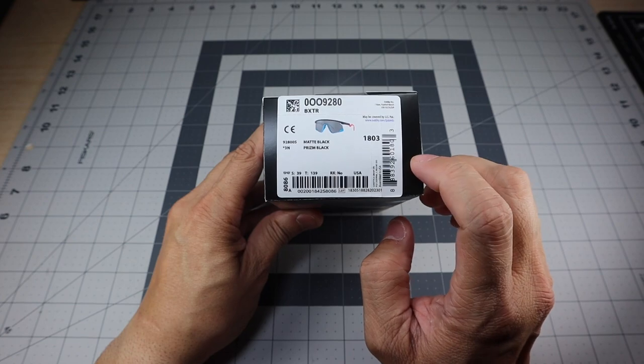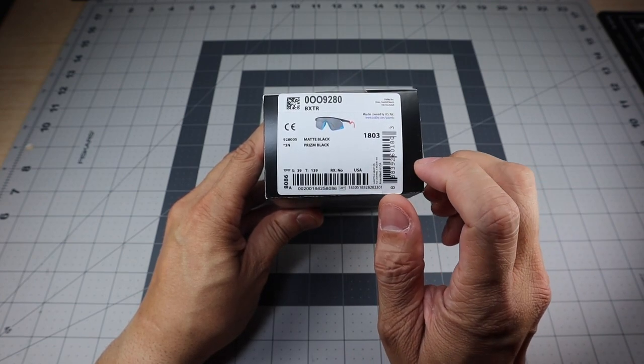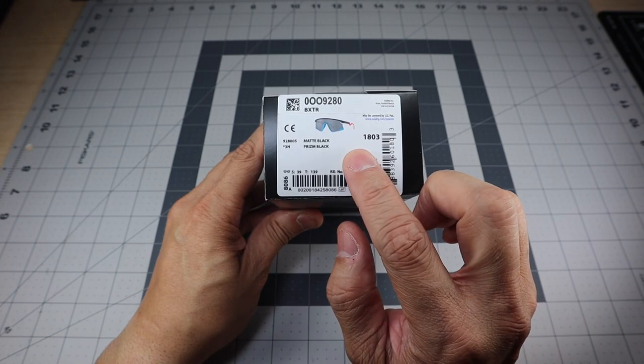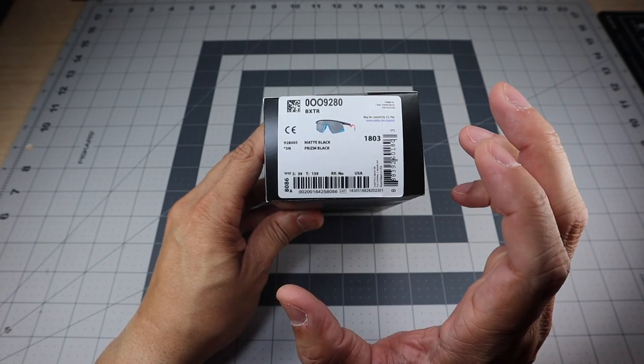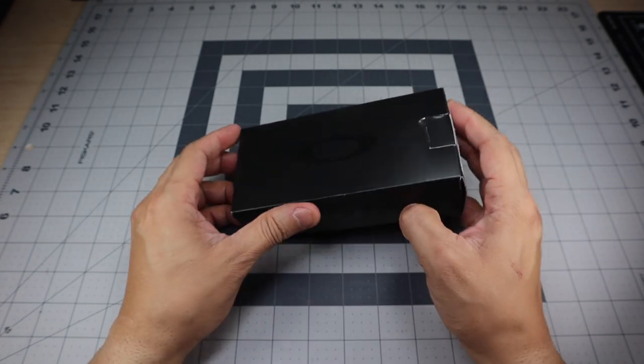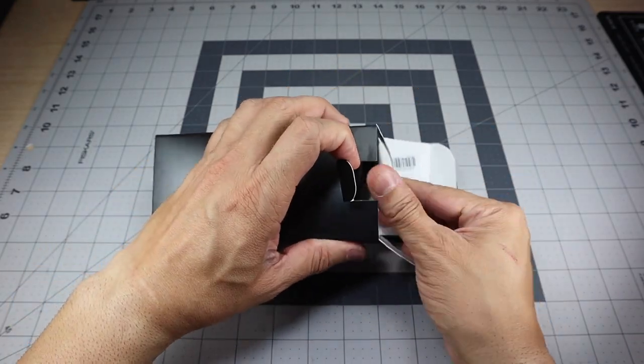I went with this one — I think this is actually one of the more popular color combinations. I see a lot of people posting pictures of having this one, and I think it's because of the nostalgia factor, not just of the frame itself but this particular color. So let's go ahead and open up the box and take a look at the glasses.